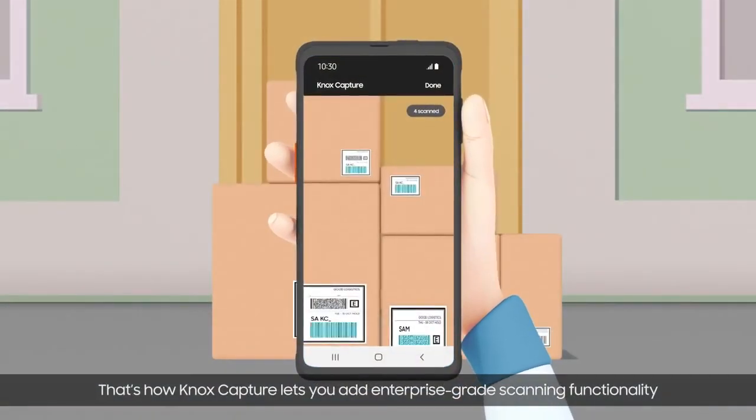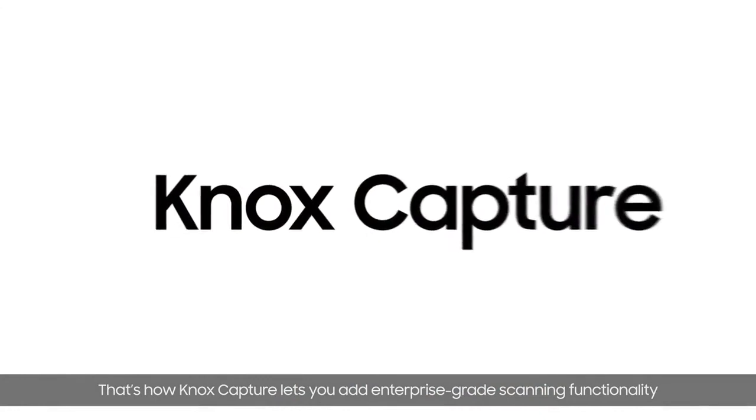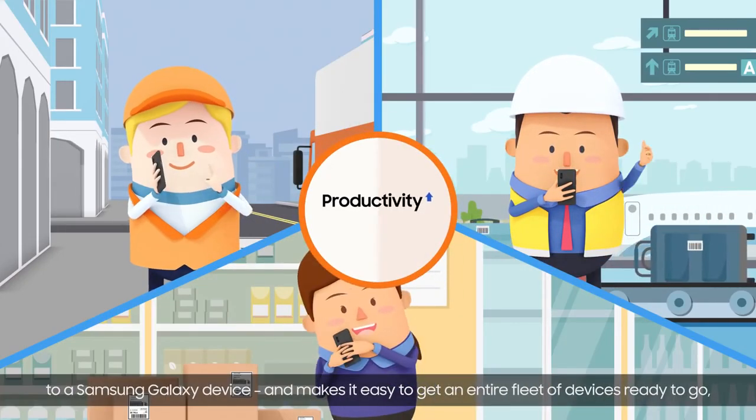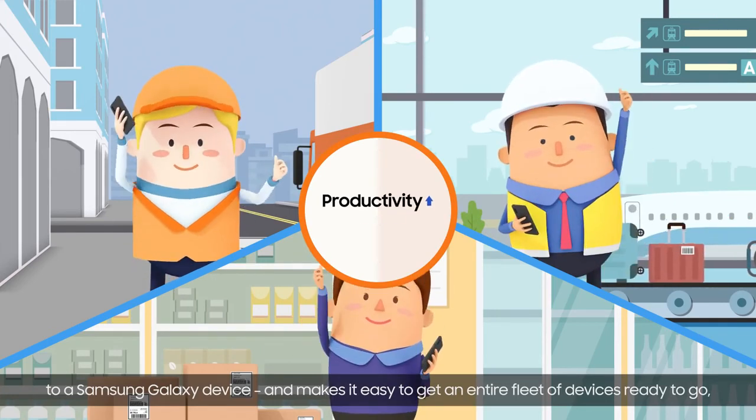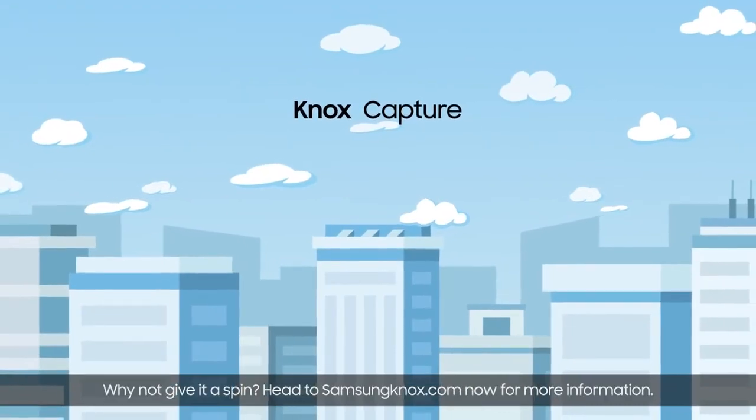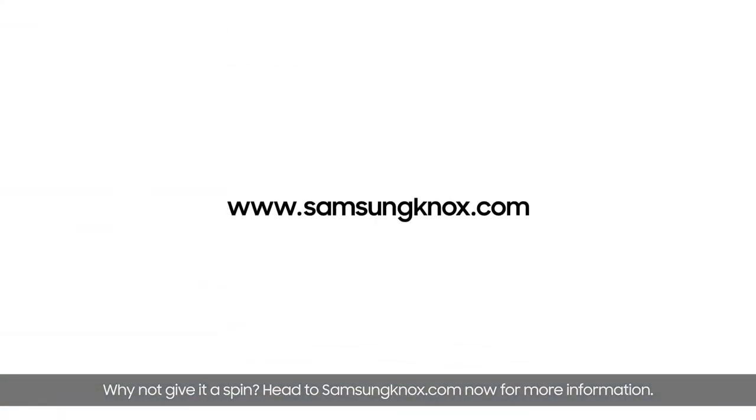That's how Knox Capture lets you add enterprise-grade scanning functionality to a Samsung Galaxy device and makes it easy to get an entire fleet of devices ready to go, and ultimately lower the total cost of ownership. Why not give it a spin? Head to SamsungKnox.com now for more information.